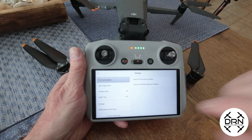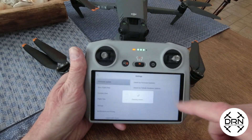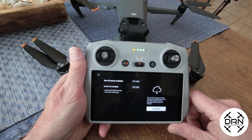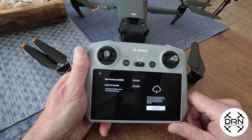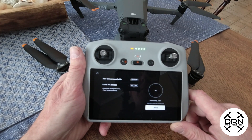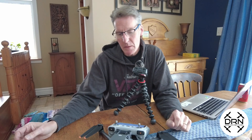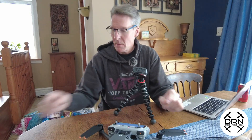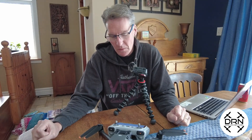We're going to click on Settings and check for firmware updates, and it tells us there's a new one — 854 megabytes. So this could take a little while. A few moments later, the DJI RC has done its installation.